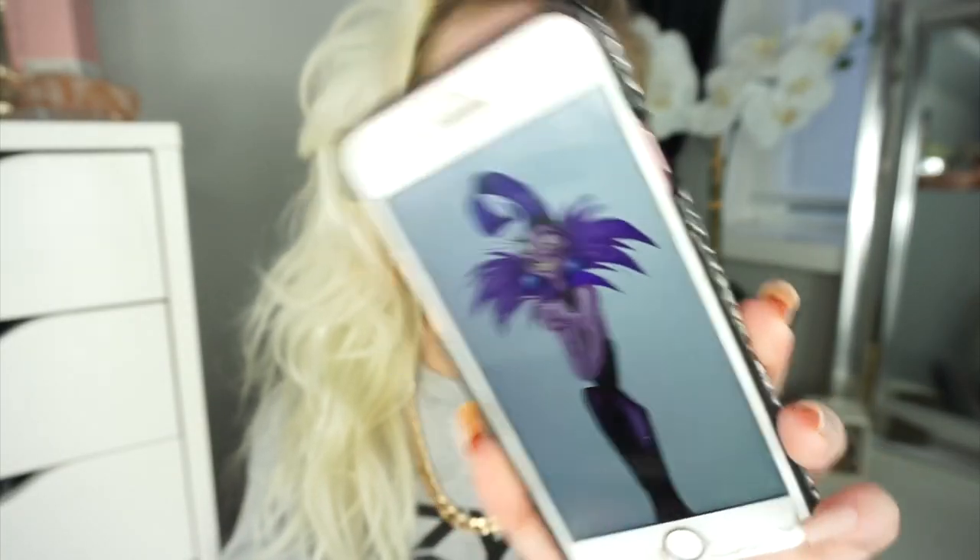So Yzma is the Disney villain in the Disney movie The Emperor's New Groove. I think so. Her colours are purple. I'm just going to give you a wee bit of a close-up — so that's her there. I'm just going to get started on this side.